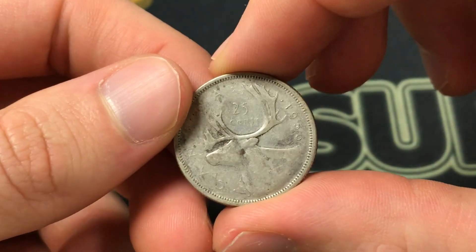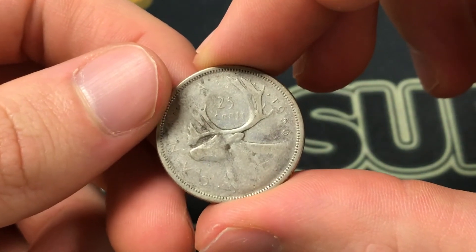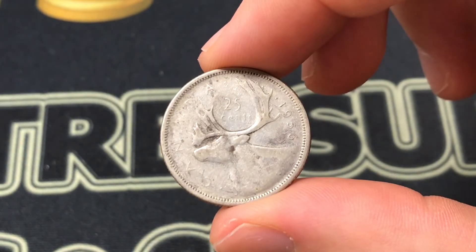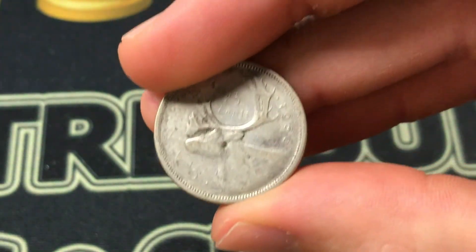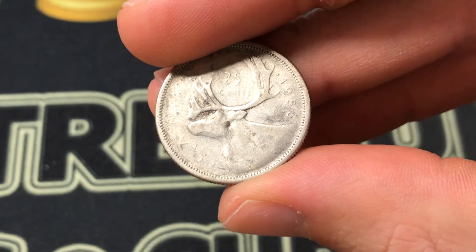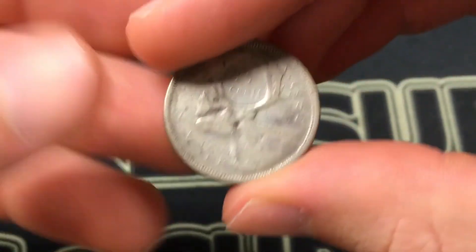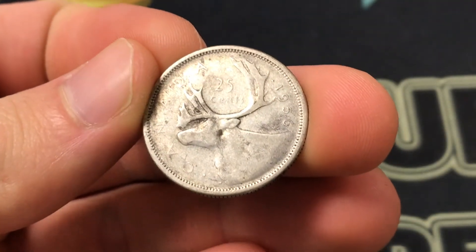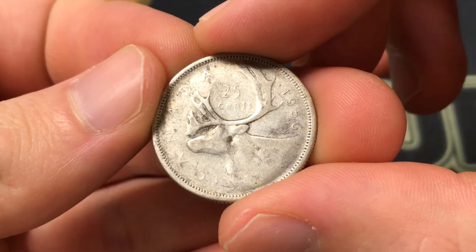This coin is 25 cents, which circulates in Canada at that rate, but since it is 80% silver, generally people aren't going to spend it. It's a reeded edge coin — the thickness is 1.52 millimeters and it is 23.62 millimeters across. That silver content is 0.15 of an actual silver ounce, meaning its value is a minimum of about four dollars when silver is in the high twenty dollars per ounce, like 28 or 29 bucks.